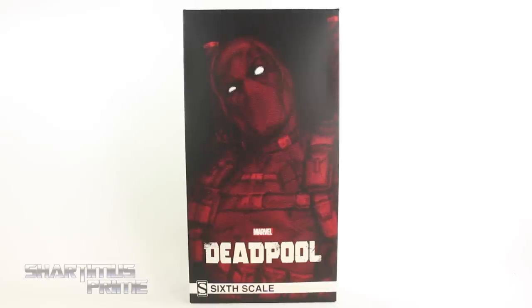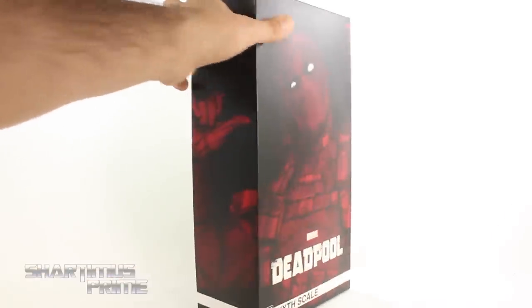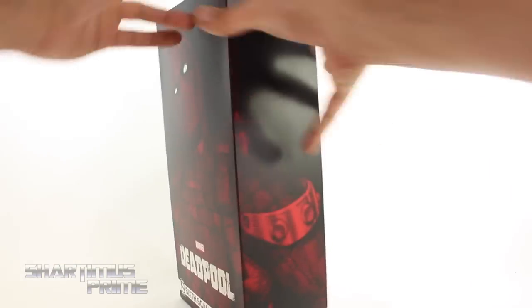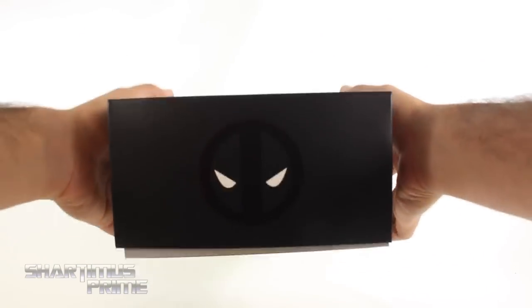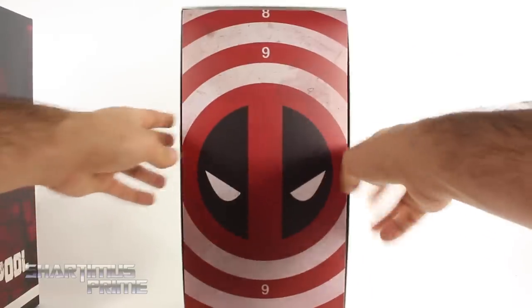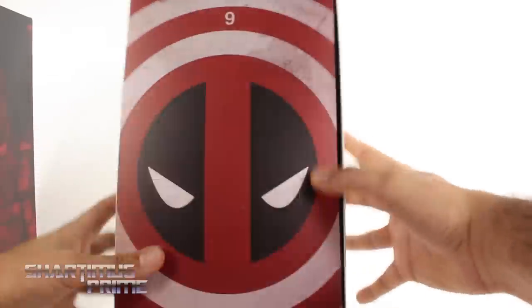There are two versions of this figure: there's a Sideshow exclusive that comes with the extra Headpool accessory — this version right here does not have that. Anyway, there's a nice image of Deadpool on the front, his thumb pointing at himself, and on the back and sides you get more of that image along with the Deadpool logo and a bullseye with the Deadpool logo in the center.